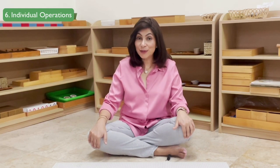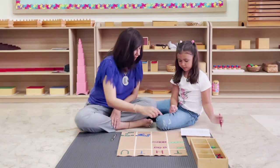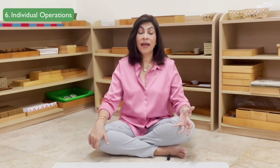Finally, we come to the sixth area: individual operations. Again we return to four-digit operations, but this time children are doing it individually, using cards and writing on paper. They will do addition with four digits without and with changing, and the same goes for subtraction, multiplication, and division.